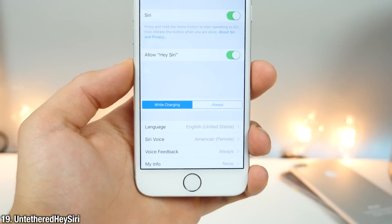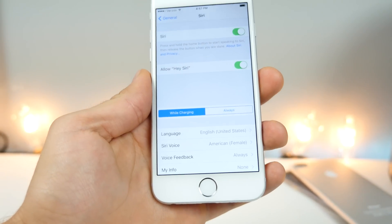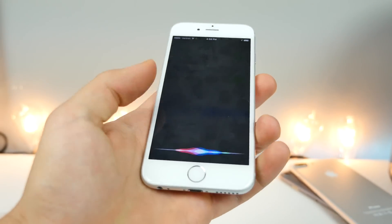And this is Untethered Hey Siri — the exclusive feature on newer iPhones to activate Siri just by saying 'Hey Siri,' now available on any other device. You can set it to always as well. Hey Siri — and it should work just like that.